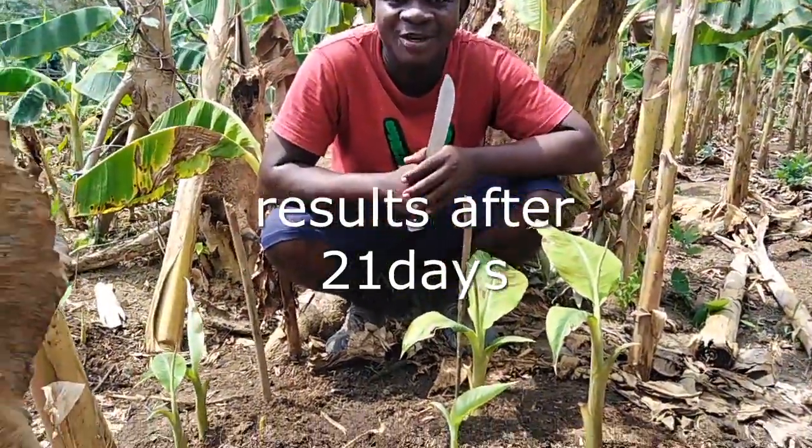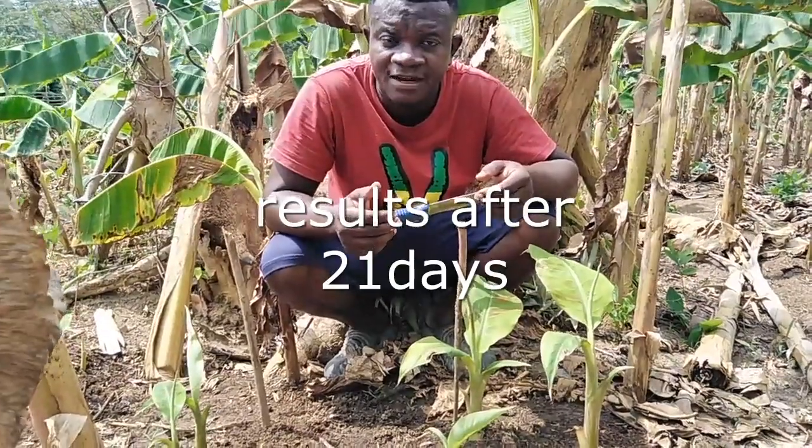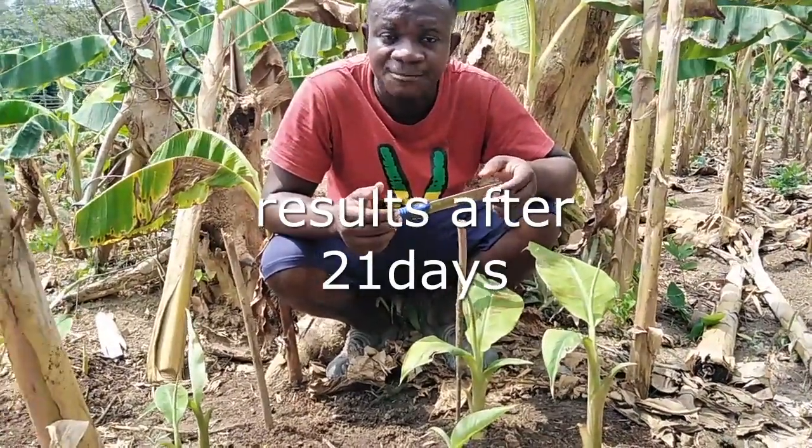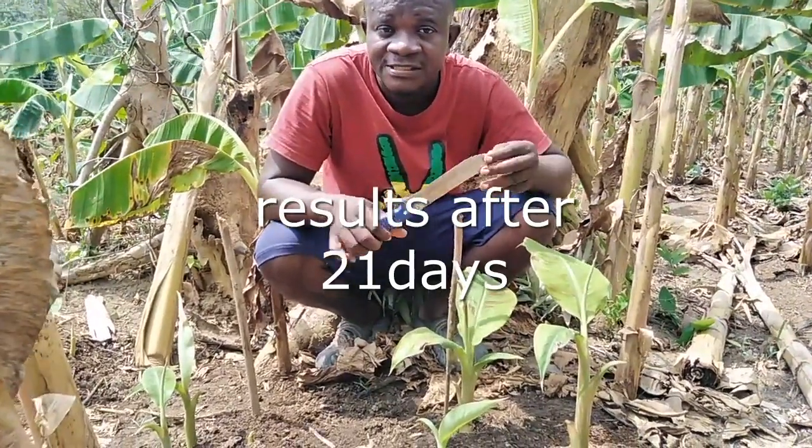Welcome once again to Smart Agri-Innovation, your channel that teaches smart ideas in the field of agriculture, especially plantains and bananas. Today we are still on coconut water injection.